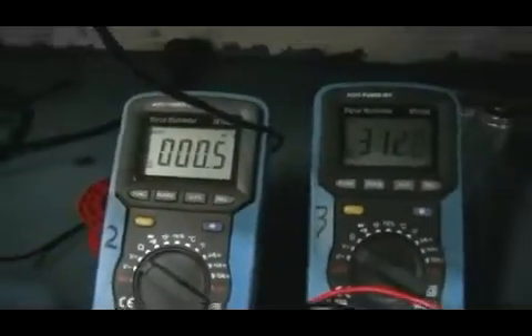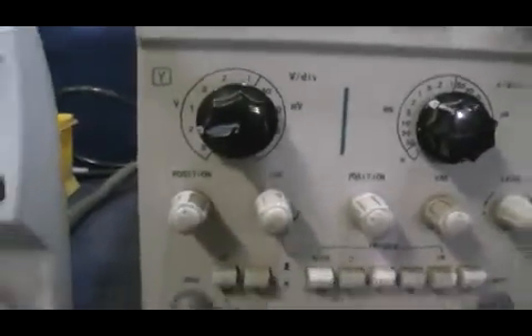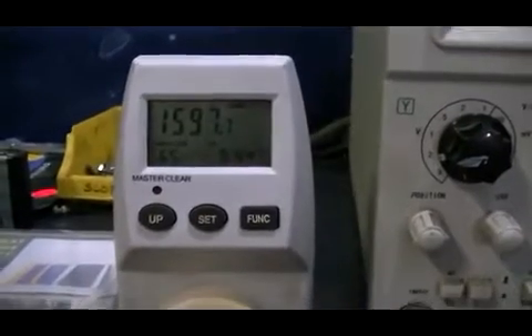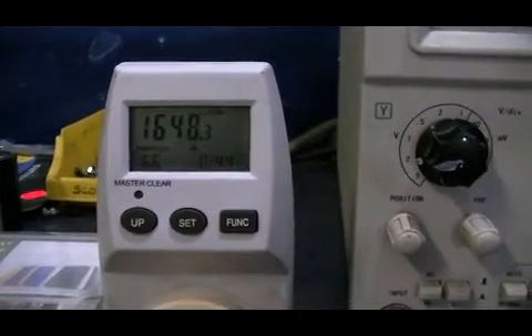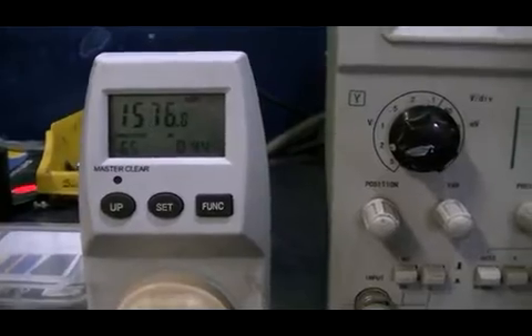Nothing to speak of in voltage across the cell yet. That scope isn't making any movements. We are set on 2 volts per division. We are drawing between 1550 and 1650 watts at the moment.